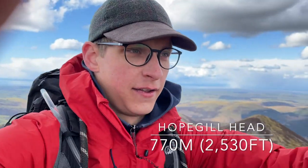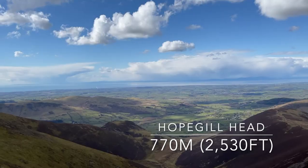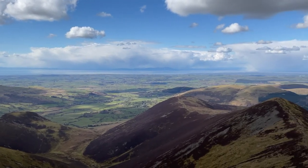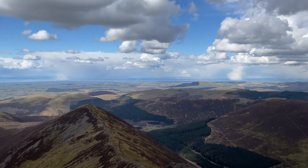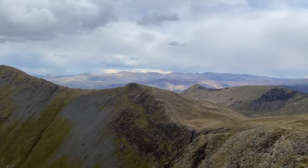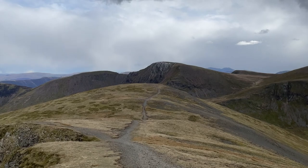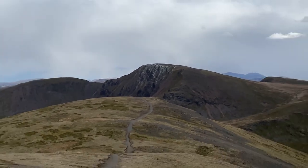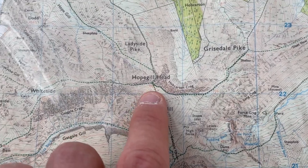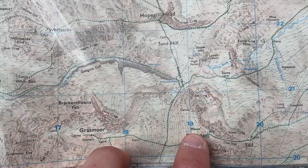We're at the top of Hawk Gill Head — it is quarter to four. The views up here are absolutely stunning. So this is Grisdale Park and this is where we're going next. Looks like there's some ice on the air cracks there. You can just see the end of Crummock Water at the bottom. This is where we are and this is the footpath we'll be taking over Sand Hill and over to Crag Hill.